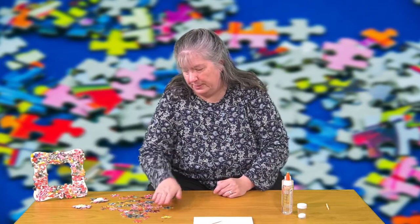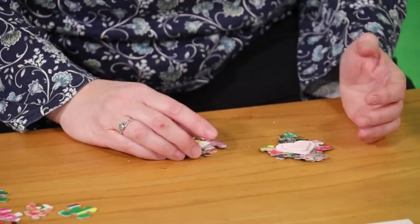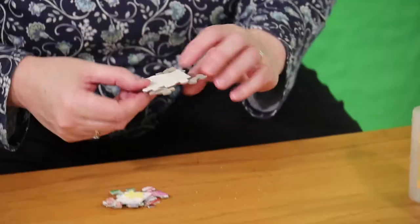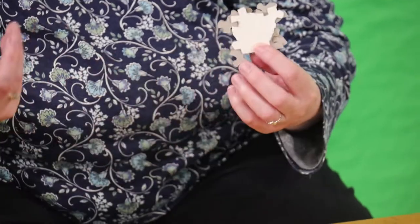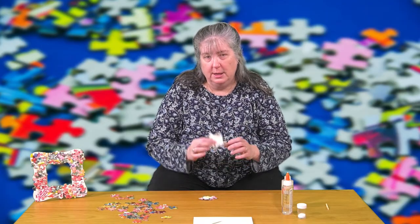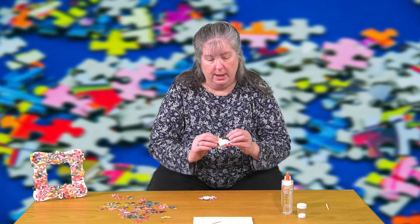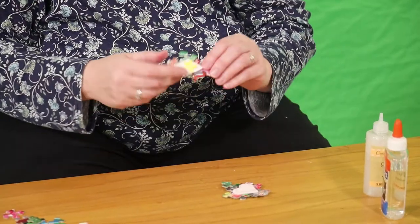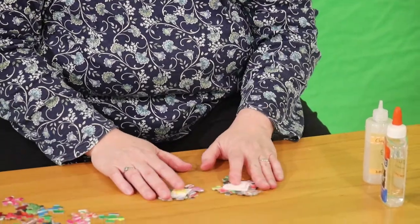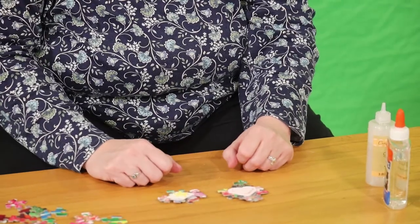Another thing you can do with puzzle pieces is make magnets or pins out of them. What you do is find four or five pieces that are stuck together, and you take an old Christmas card or old birthday card and cut out a piece for the back. What that does is if the glue starts to fail between the pieces it holds it together until you can re-glue it. You do the same thing — you build up layers; this one has two. Then you can glue on little tiny plastic flat-back figurines, or paint some wooden things and glue them on.